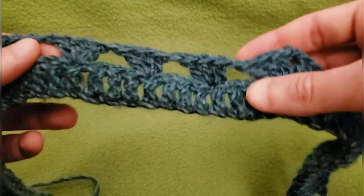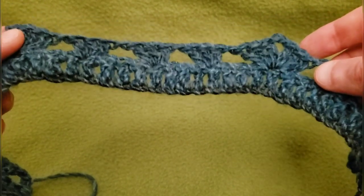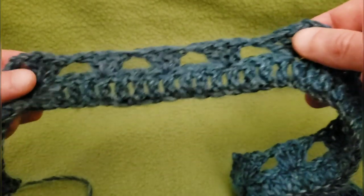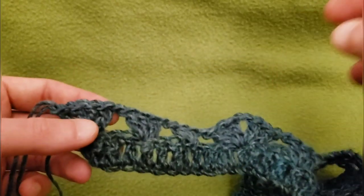The hard part, believe it or not, is over — and that wasn't so hard, don't you think? So from here, all we have to do is our basic granny stitch. And of course I'm going to do several rows with you because I love spending time with you guys. So with that being said, let's get to it, shall we?